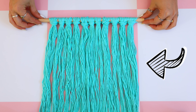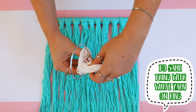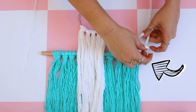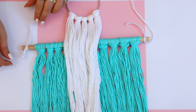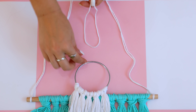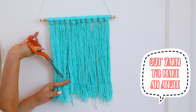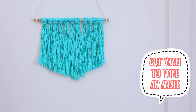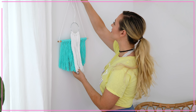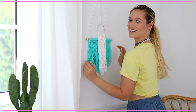You should have something that looks like this. If you want yours to be a little more extra, go ahead and get a metal ring and tie five white yarn strings on it. Tie some yarn on the ends of the rod so you can hang it on the wall, and don't forget to also attach the ring to the center. Then I went in and cut the edges just because it looked a little more put together that way. That is it — it's actually really easy to make. It looks complicated but I swear anyone can do it.